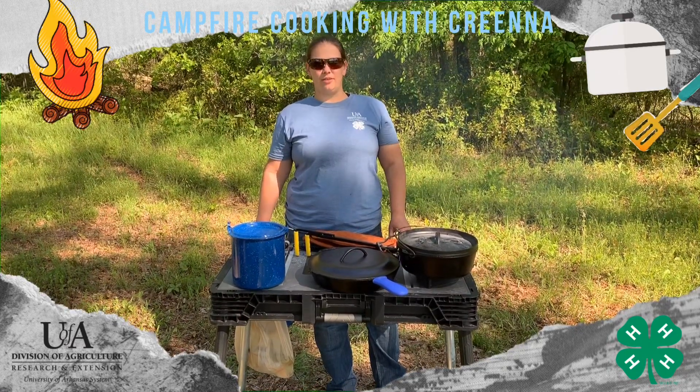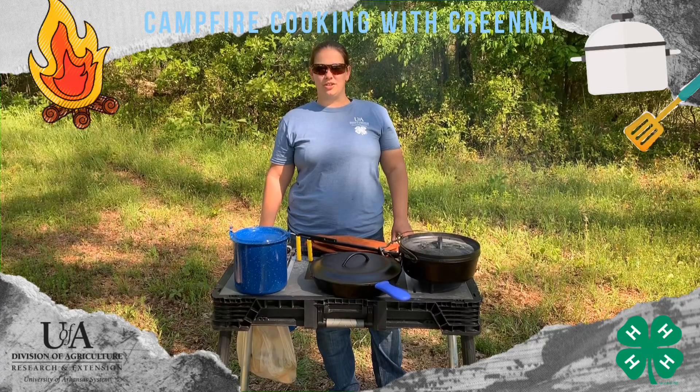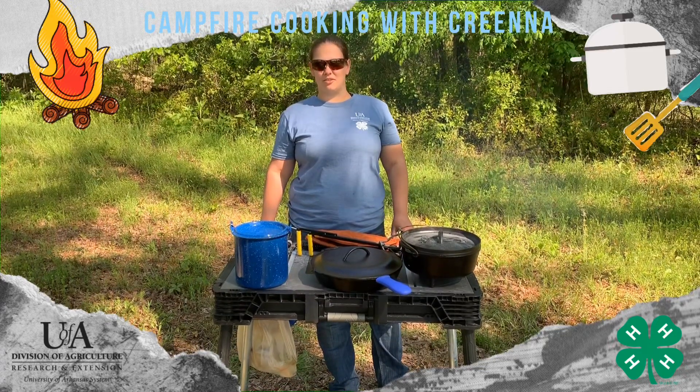Depending on what you're cooking will depend on the tools that you need. So I'm going to show you a variety and you can pick and choose what you think you need based on the meals that you're going to fix.